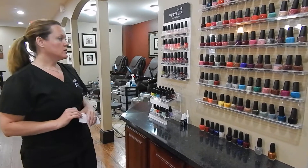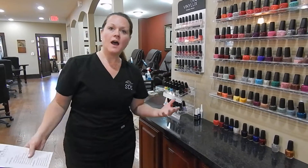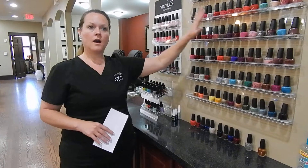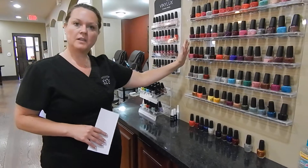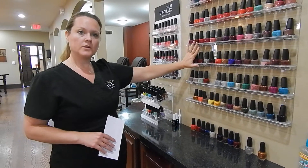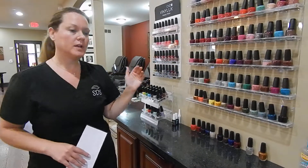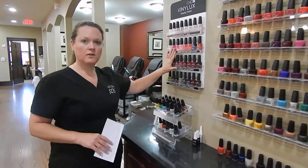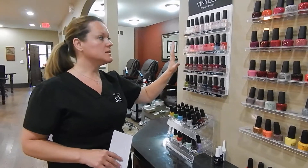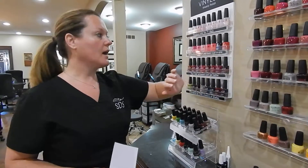So what that's going to look like is: Hi, I'm going to show you over to our polishes here. These are our OPIs. You're going to take some time to pick out what polish you'd like to have on your hands or toes. The OPIs come with all of our services, but we do have some upgrade options. We have the Vinyl Luxe, and this is the polish that lasts for a week long on your hands. It's going to last the same amount of time on your toes as the OPI.